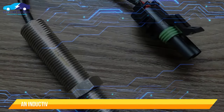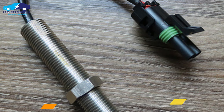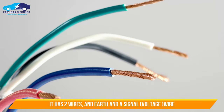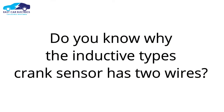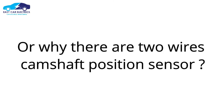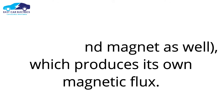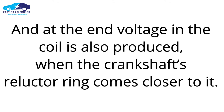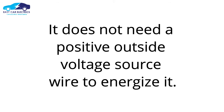An inductive type crankshaft position sensor is also known as a magnetic pickup sensor. It has 2 wires — an earth and a signal voltage wire. The cam sensor has a coil and magnet which produces its own magnetic flux. Voltage in the coil is produced when the crankshaft's reluctor ring comes closer to it. It does not need a positive outside voltage source wire to energize it.